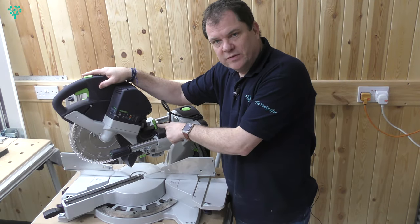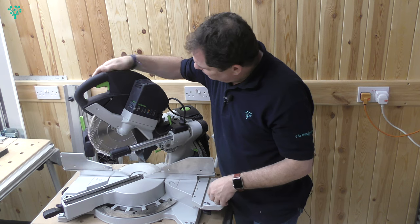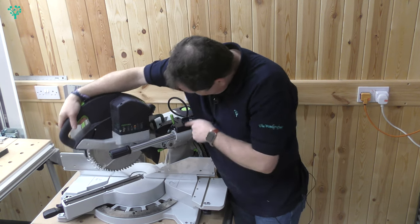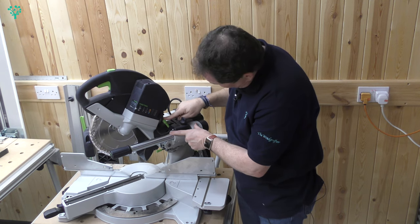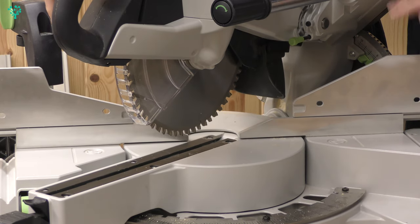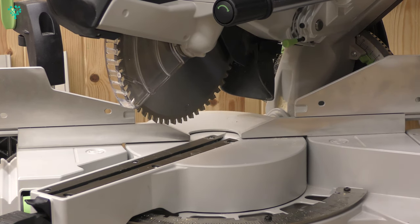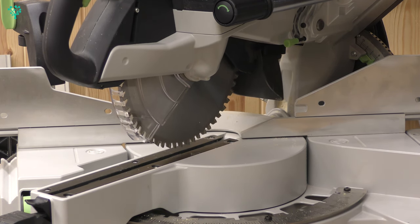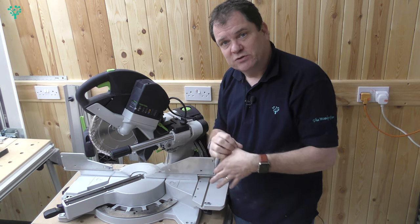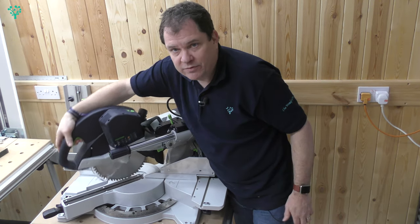The Kapex saw also comes with what's known as a trenching feature, which is really good when you're cutting dados, cutting tenons, and so forth. In normal use, the depth of plunge goes all the way down, as you'd expect, because you're cutting through a piece of material. This green knob alters the functionality — pushing that knob forward limits the depth of cut, so it will not go down any further. Rotating this knob in one direction will raise up the blade, changing the position that it stops at, and in the other direction allows you to lower that blade. So we can use that to set a certain cut depth to cut dados or tenons — a really useful feature. Flicking it back out of the way takes it back to its normal depth of cut.